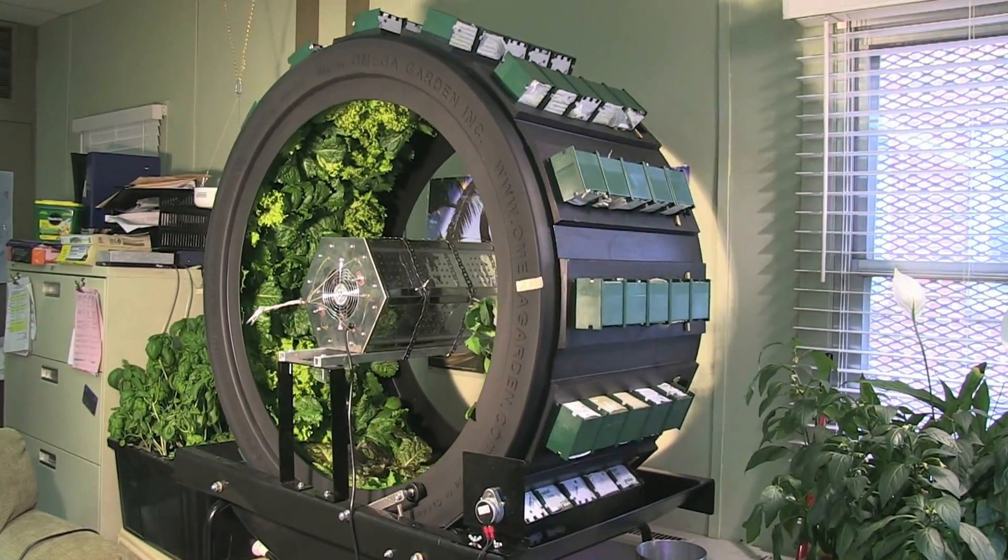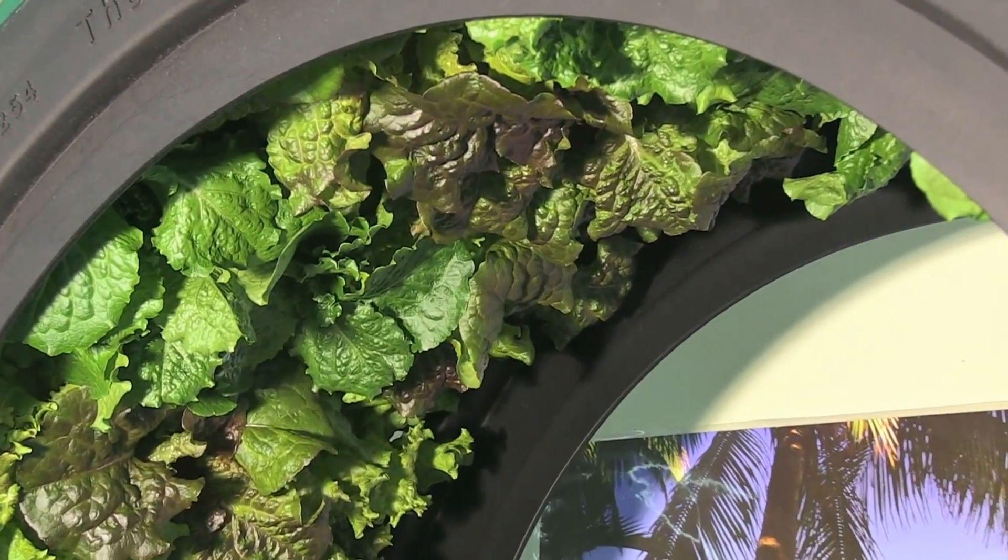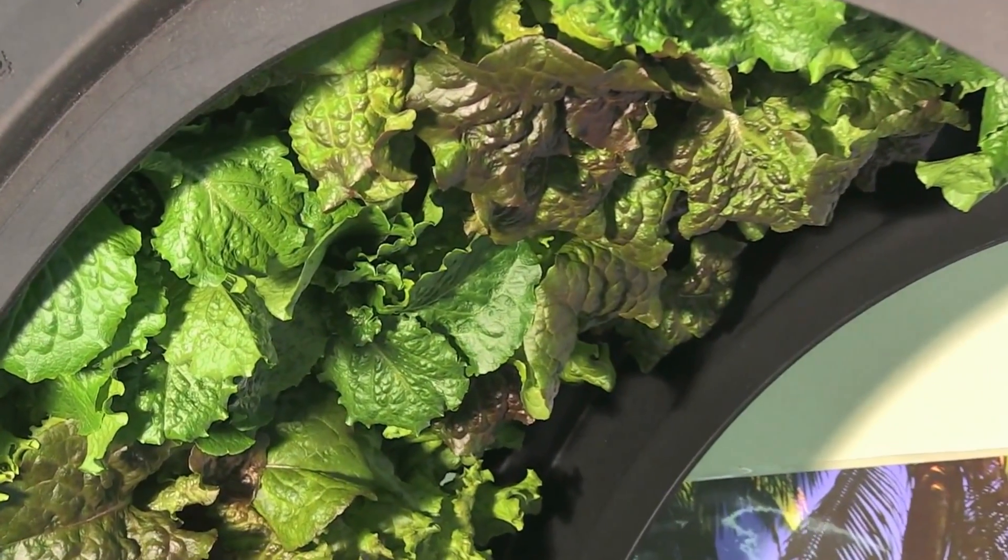By the third week, some of the lettuce was ready for harvest. We chose to continue letting everything grow for our six-week test.